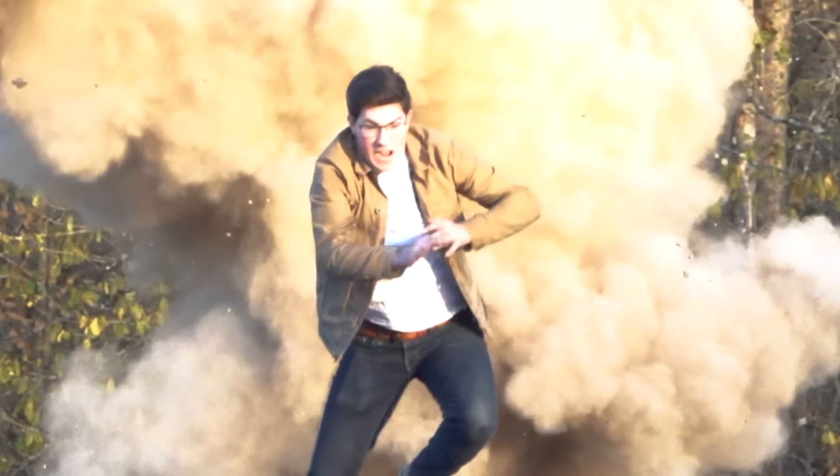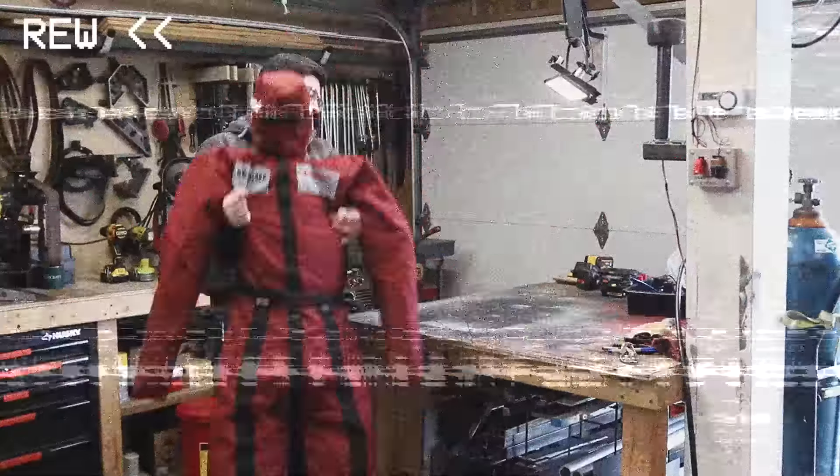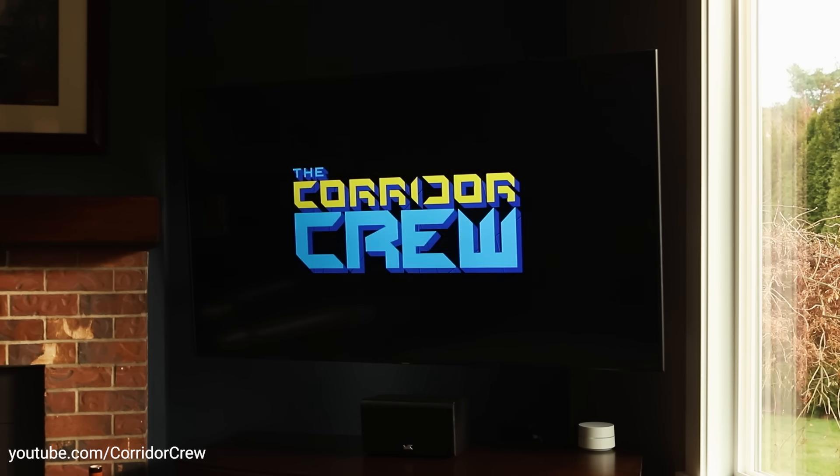This is me flying away from an explosion, all because I saw a video on the internet and thought I could try it myself. But to understand how I got here, we need to go back in time about a year to when I was watching my favorite series on YouTube, Stuntmen React, from Corridor Crew.